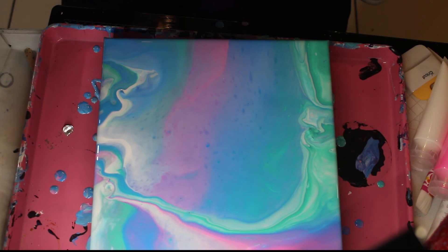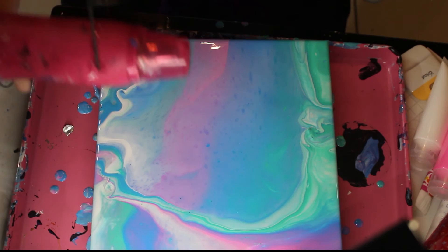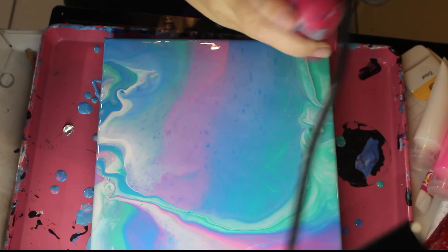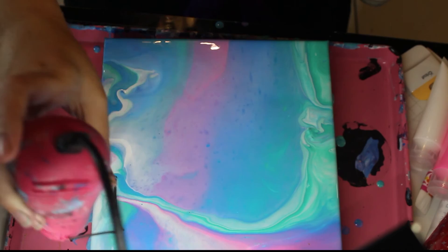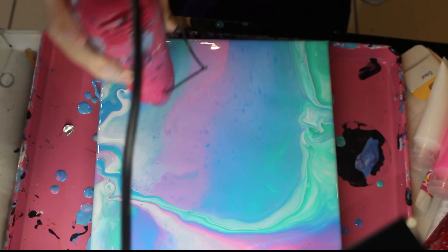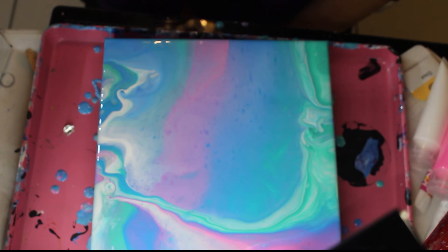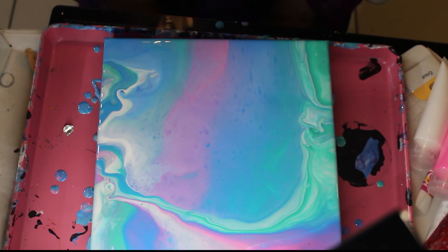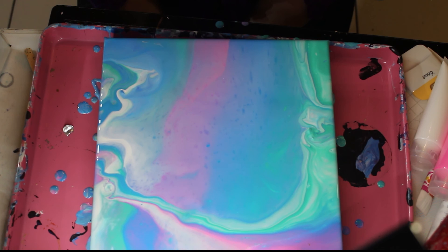I've cleaned myself up a little — now I'm just gonna hit this with the heat gun again, make sure it's nice and hot. I'm hoping that maybe some cells would pop up, but it doesn't look like they are. I've got a couple of little ones but not much — not great. I've just got a little air bubble there, might be a speck of dust. Anyway, I'm going to leave this to dry and I will come back for a close-up when it's done. I'll see you soon.